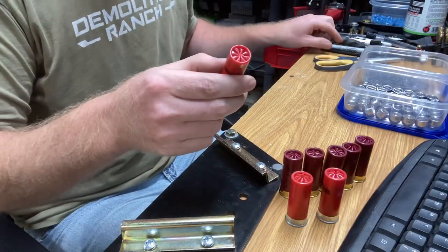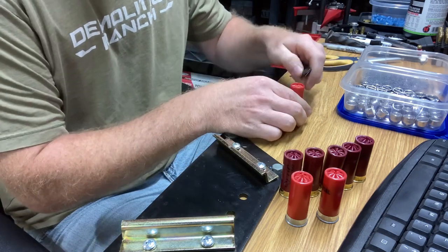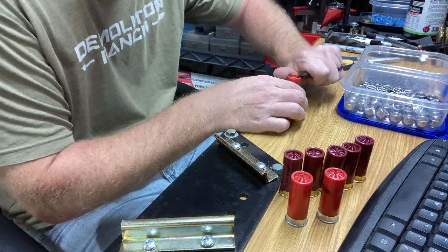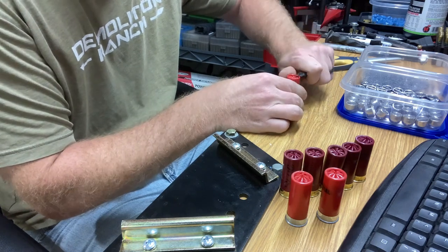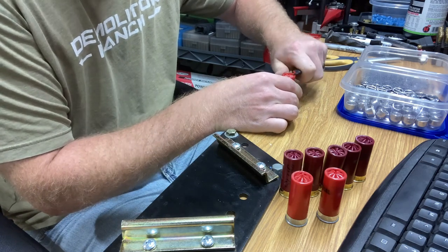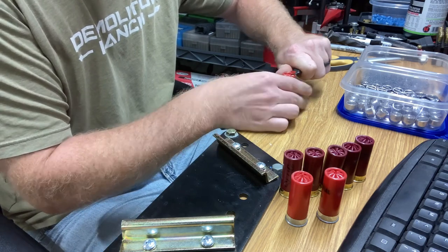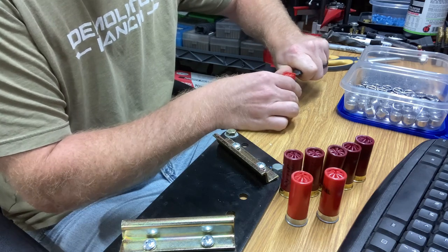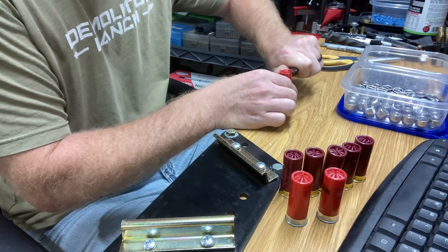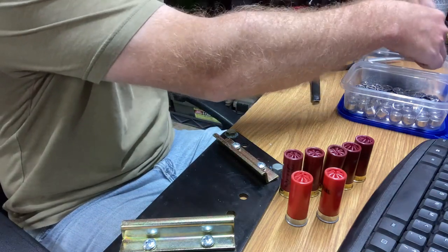First thing we're going to do is take this Winchester round and take a little razor blade knife and cut this crimp off — cut it right along that roll crimp. Be very careful doing this, and we want to save the crimp part because we're going to reuse it. We'll cut it about three quarters of the way off, dump the shot out into our little container, and we're going to save this shot for another day.